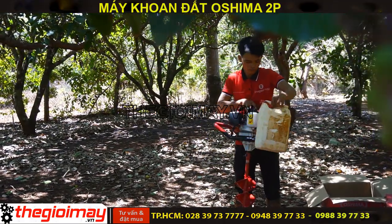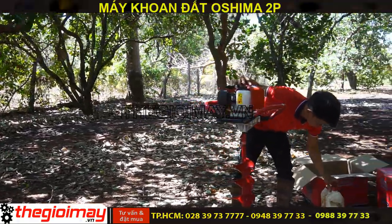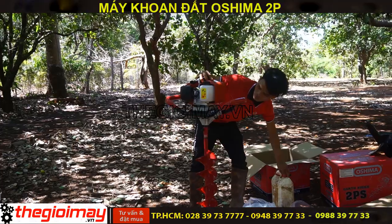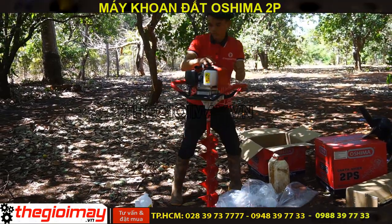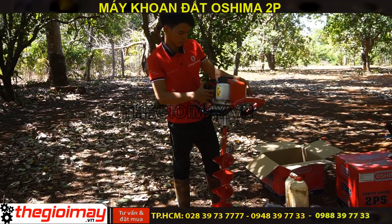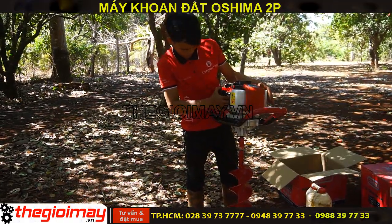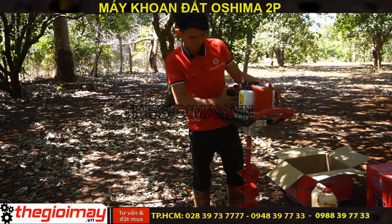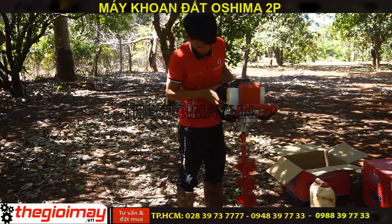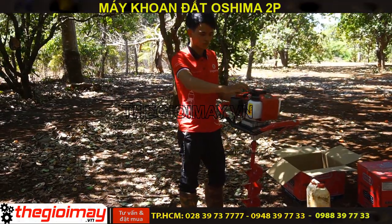Sau khi châm nguyên liệu xong sẽ vặn chắc nắp bình xăng lại. Và chúng ta bóp vào vú xăng khoảng 7 đến 8 lần để tự bơm xăng lên bình xăng con. Sau đó chúng ta đóng gió, bật công tắc và giật nổ.